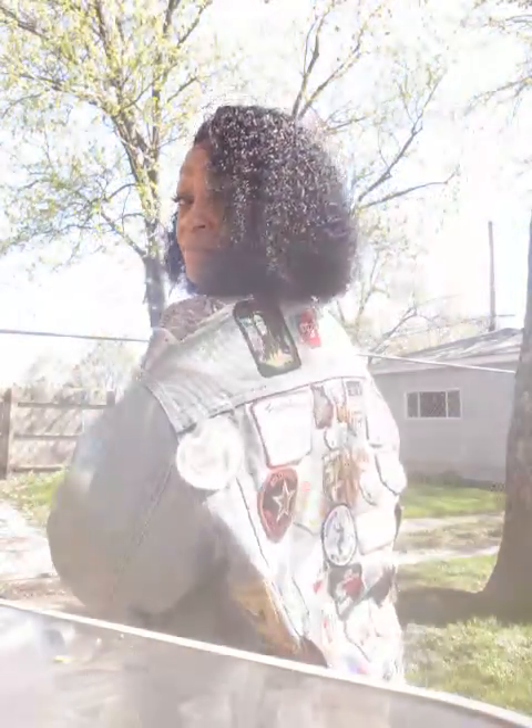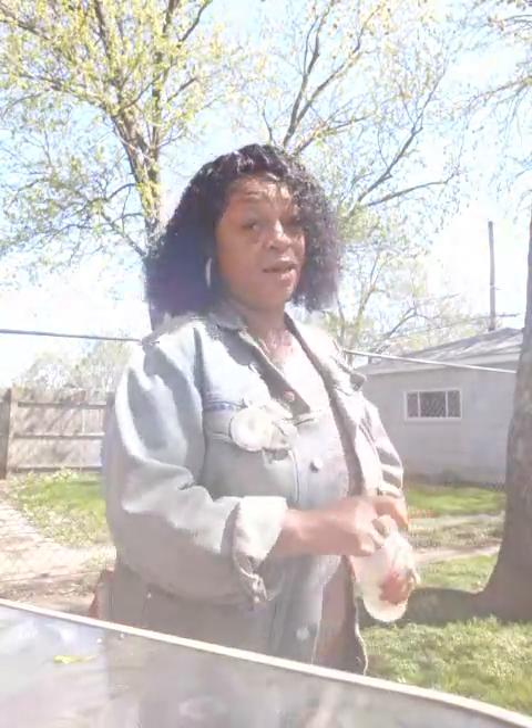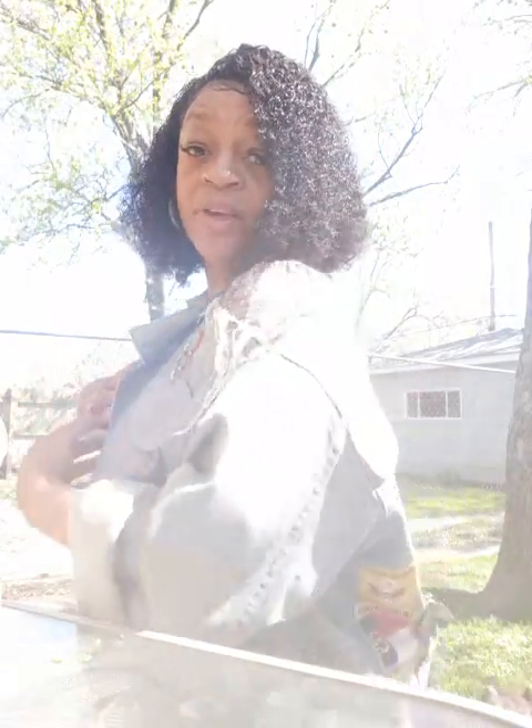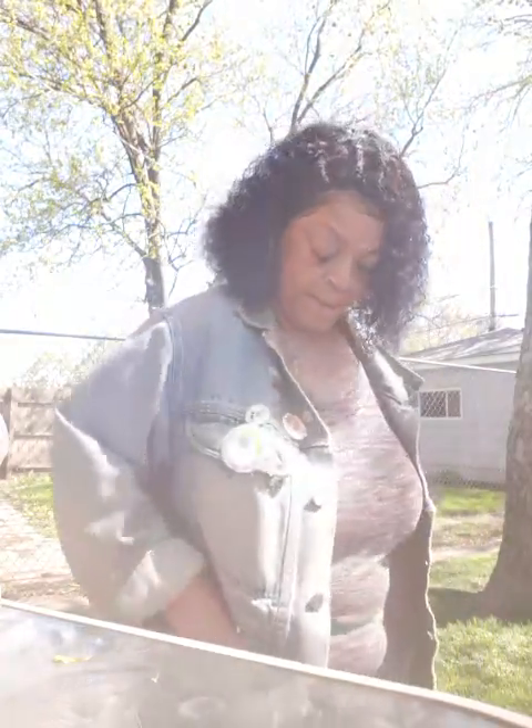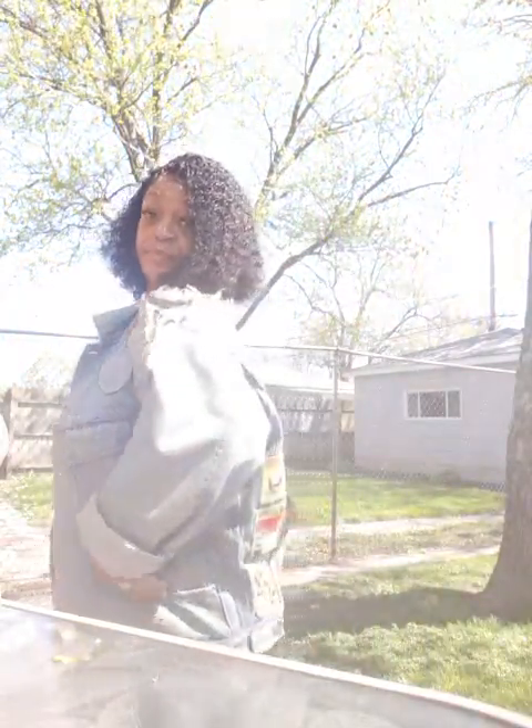Do you guys like my jacket? This jacket is probably 30 to 40 years old — it's my sister's old jacket. I used to love this jacket. It has all these patches from places she visited around the world. As a kid I always loved it, and I remember asking her about it and she said 'oh girl, you don't want that jacket, it's all ripped up.' I said let me see it, bring it when you come down. She brought it and I was like yeah, I love it. I get so many compliments on this jacket. I think she got it from the Gap — it's so old but it's so me.